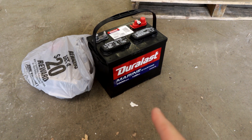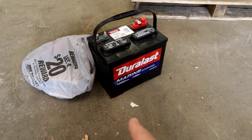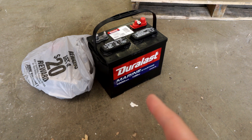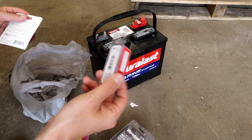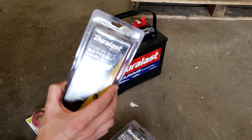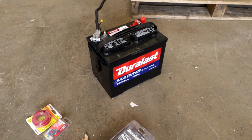The battery of choice: a Duralast marine grade starting battery, 1000 marine cranking amps, 135 reserve. I almost got an AGM one - it's a different technology, more durable, less fluids - but this was 70 or 80 bucks and the other one was like 160, so we went with this one. We also got post cables, assorted connectors, and some 10-gauge cable. The manual called for 1-gauge but they didn't have it, so this is 2-gauge - hopefully it won't make a difference.